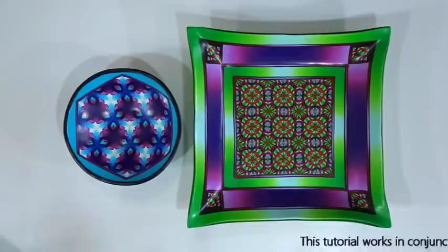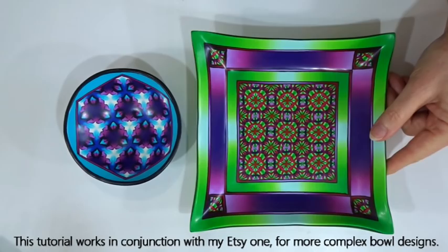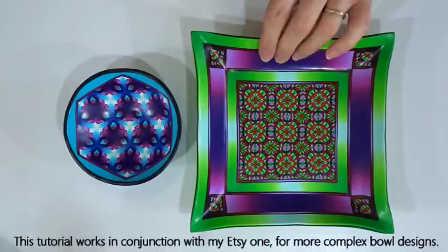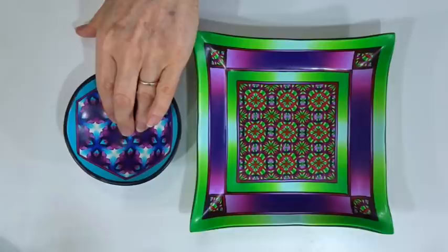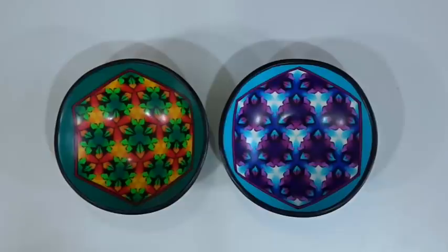Today's tutorial is a standalone tutorial but it's also an aid for those of you who've bought the Etsy tutorial from me on making bowls. In some cases it's easier to see a video of some of the techniques than just still photos. This one is far more complex than the nice simple bowl, but I wanted to do this as a standalone so you don't have to buy anything. I'm not up for the hard sell, so this is a completely free tutorial.